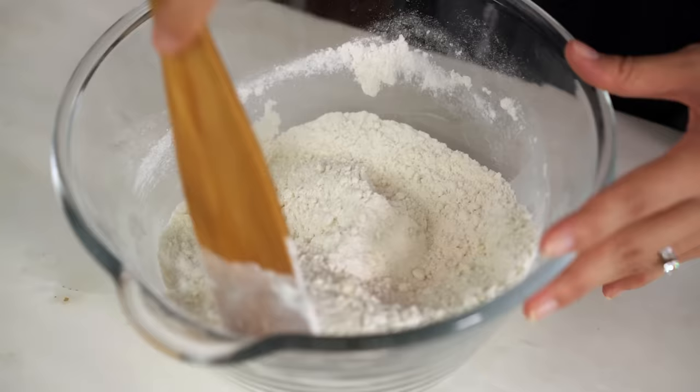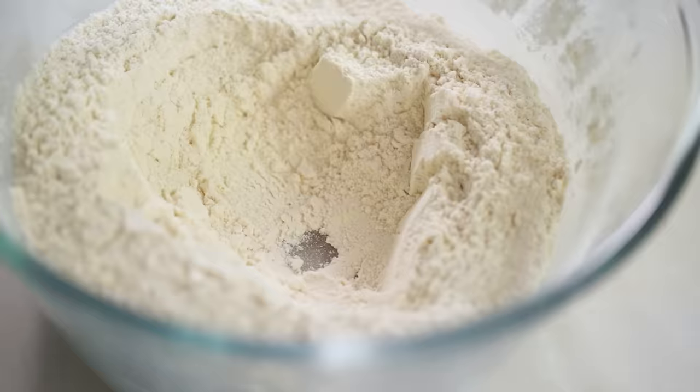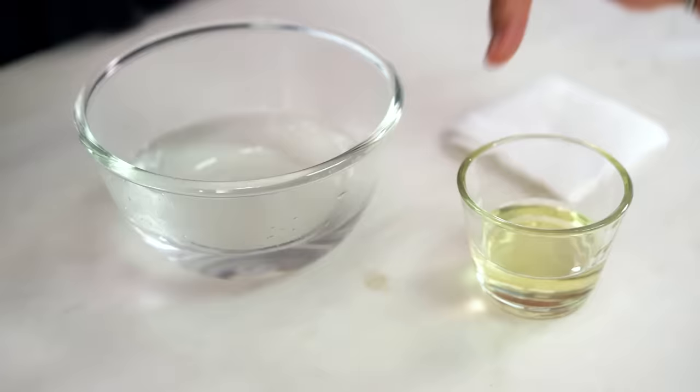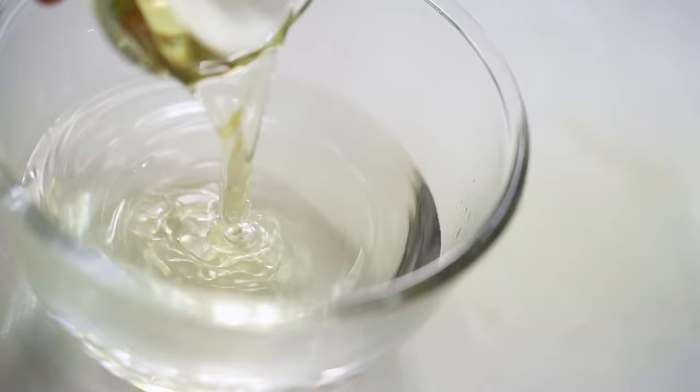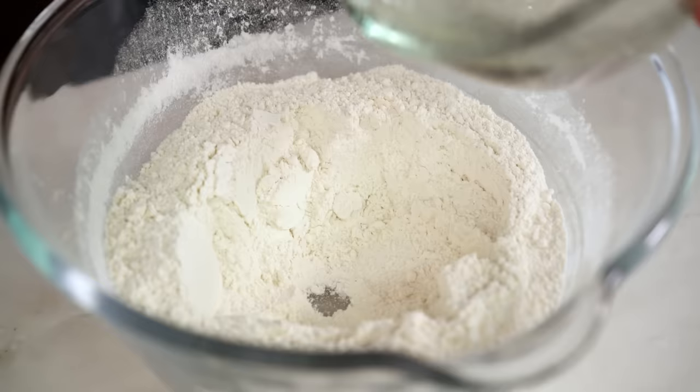Just mix these dry ingredients together first, make sure they're all well incorporated, and then make a well in the center. Now the wet ingredients: I've got some warm water. The warm water is important because it's going to help activate the yeast. You don't want it boiling — really hot boiling water will kill the yeast — you just want it warm. You should be able to put your finger in it and feel that it's hotter than room temperature. And then a little bit of oil as well. The oil is another little secret that's going to keep our buns moist rather than drying out. Mix those together and pour into the well.